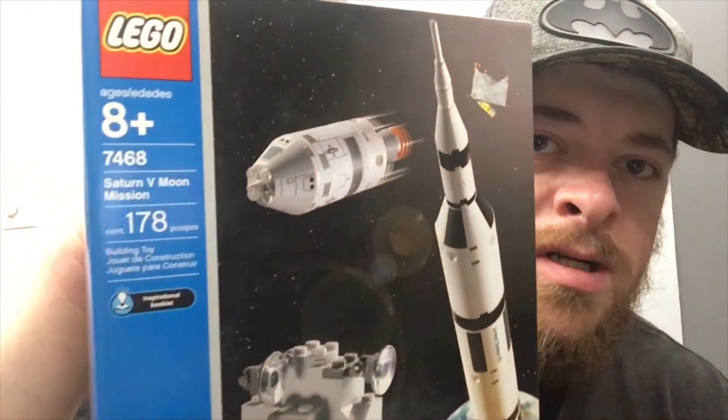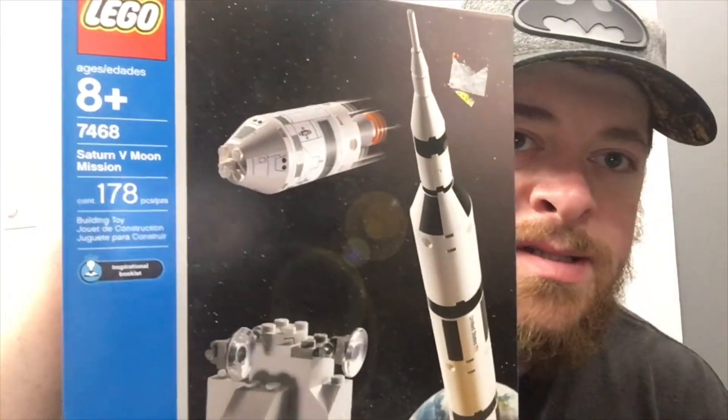I've been on a space kick lately, between these old 2003 space sets I found and Star Wars. So I'm going to continue that today and build the Saturn V Moon Mission — 178 pieces. Let's do this!